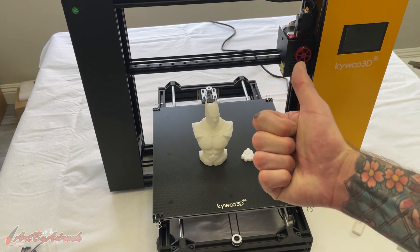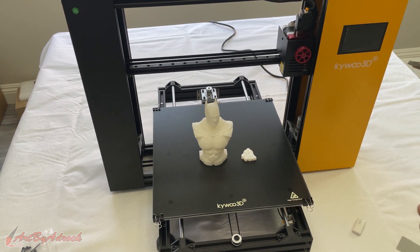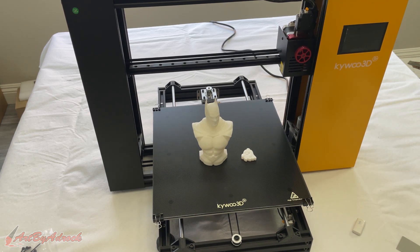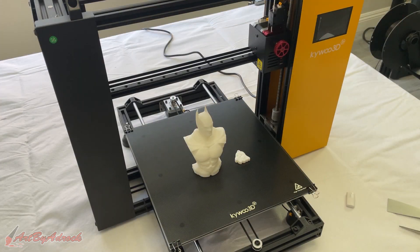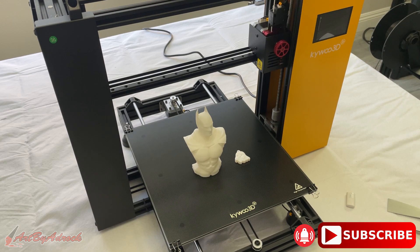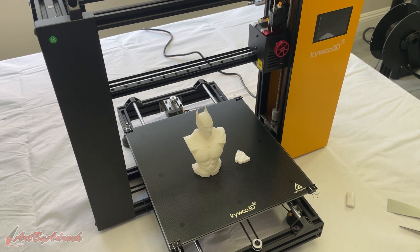Overall, I think this machine is fantastic — it works really well and the prints come out great. It is a little bit pricier for some people, going for about $550 on Amazon. I'll put a link with a discount in the description. I love this machine and will probably be sticking with it for a while. If you liked this video, give it a thumbs up, hit subscribe, ring the bell, and thanks for watching — I'll see you in the next one.